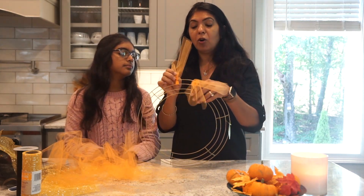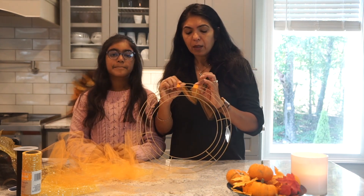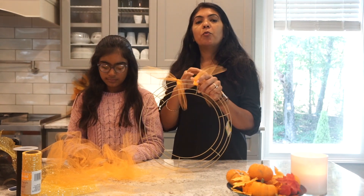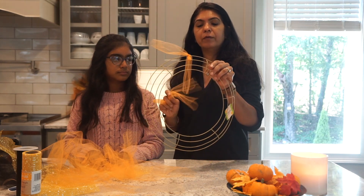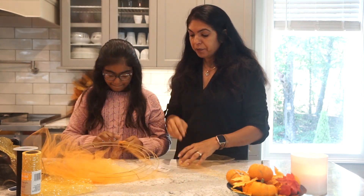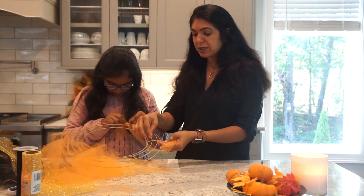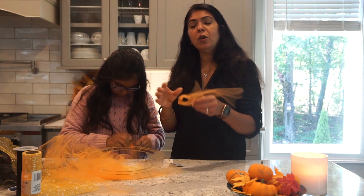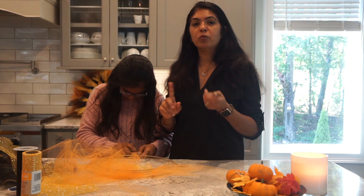Here comes tip number three. I personally like to do it the loop and pull method. Whenever you want to upcycle or recycle your wreath, it is easy to take them off. Also, when you do the loop and then do the crossover, it kind of covers up the wire a little better. So the whole look, without using too much tulle, the whole look of the wreath comes really nice. But like I said, it's either way — you can do whichever way you want to.